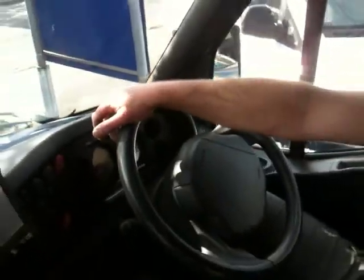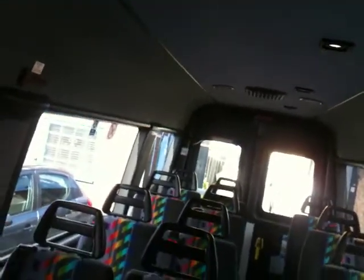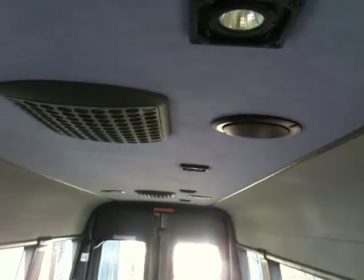We also have a PA system built in that is wireless, that automatically interrupts the stereo system. Welcome to the Formby Car Electrical tour bus install. This also has the facilities linked to rear screens.